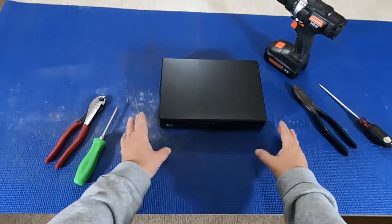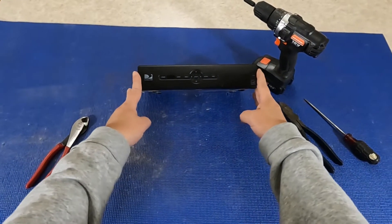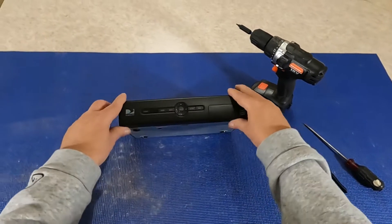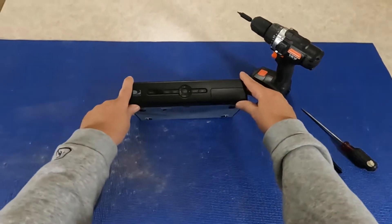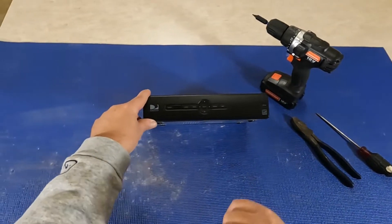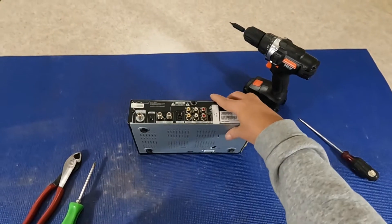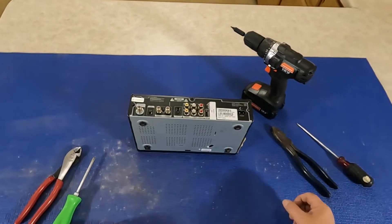Today our two minute challenge is going to be to scrap out this DirecTV satellite receiver. I have 12 of these. I have them listed on eBay, but I'm going to sacrifice one of these for you so that you can learn what's inside them and what it's worth — do you want to pick them up if you see them or leave them be? Put two minutes on the clock and we'll get started right now.